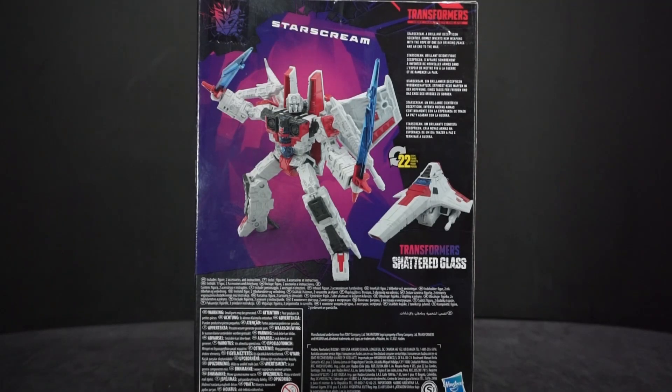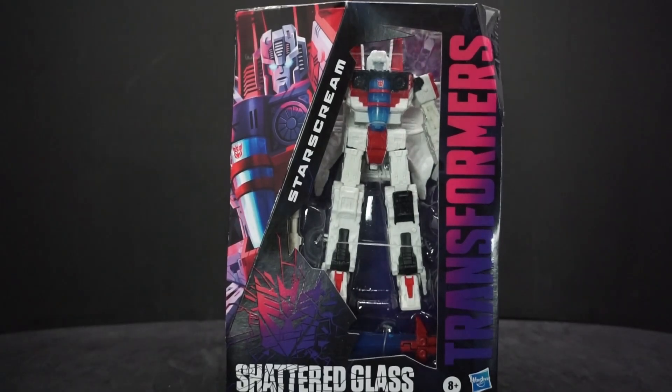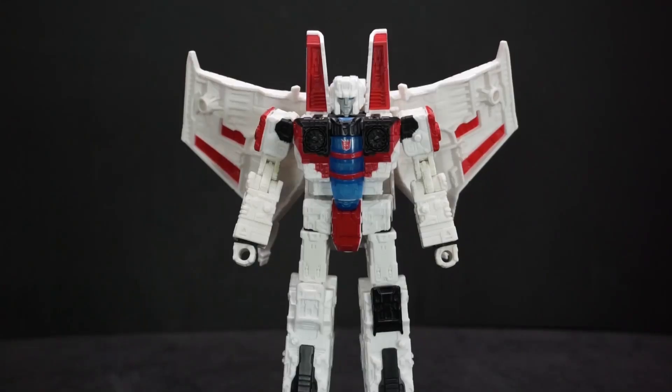On the back it says: 'Starscream, a brilliant Decepticon scientist, grimly invents new weapons with the hope of one day bringing peace and an end to the war.' I have to say that description doesn't quite line up with what I've read — he didn't really make any weapons. But let's get this open and take a closer look.